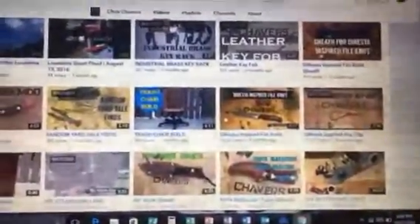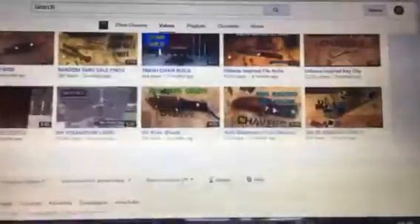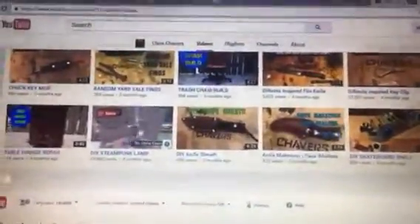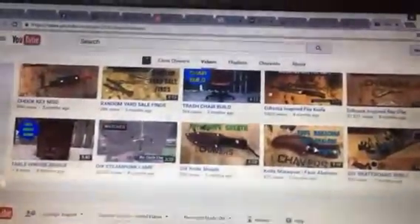I really enjoy hanging out and talking with him on YouTube. A lot of the stuff he does is what I'm interested in. He has a steampunk lamp right here — really cool project — and then he did this chuck key mod right here, which is a really neat idea. He's got a lot of stuff like that on his videos.